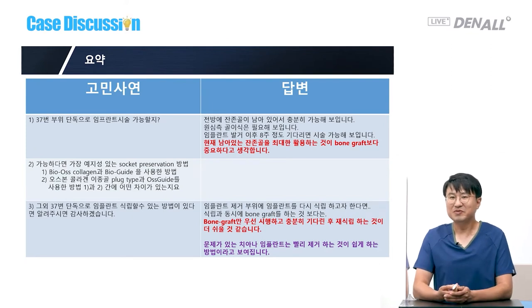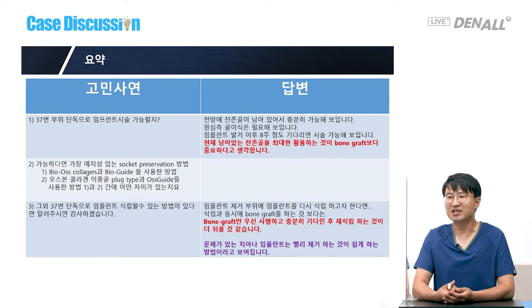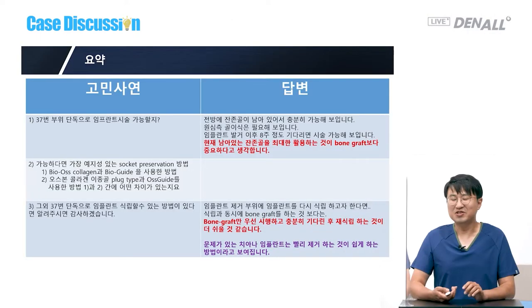So in summary: for number 37, can you place a single implant? Luckily it's far away, so for this case I think waiting for eight weeks and then doing surgery is feasible. Residual bone needs to be used as much as possible — that is more important than bone grafting. Bone grafting and then waiting sufficiently and delivering the implant again will be easier. Extracting number 36 would make it even easier. And what I really want to say is: if there is a problem with the tooth or implant, removing it as soon as possible makes everything much easier.